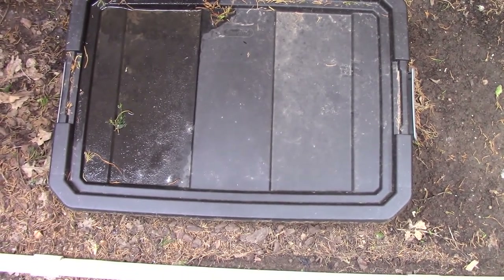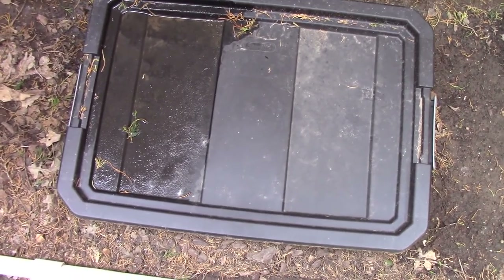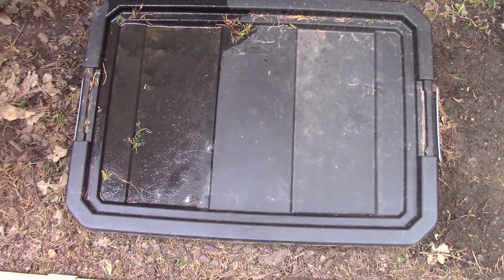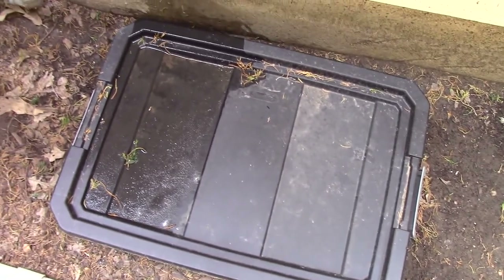It's been over three months since I started a worm bin, and some of you might recognize this as our original worm bin. I started with strips of newspapers, like everyone recommends — there seems to be almost a consensus on that.